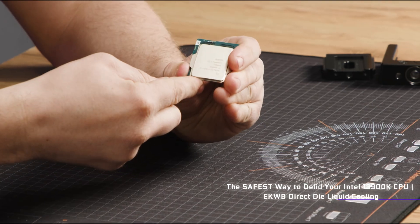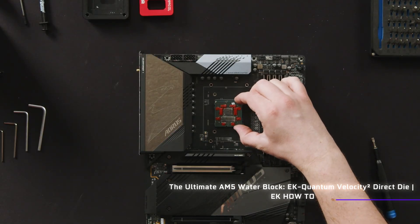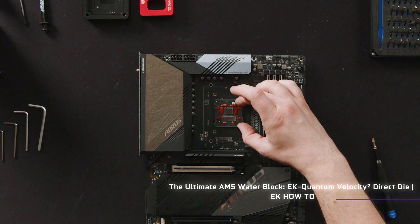This one requires you to actually de-lid your CPU — that is, to take off the IHS on top of it and apply the block directly to the bare die underneath. Yeah, that is a bit sketchy, but don't worry, they guide you through the whole process pretty thoroughly to minimise the danger of doing anything bad to your CPU.